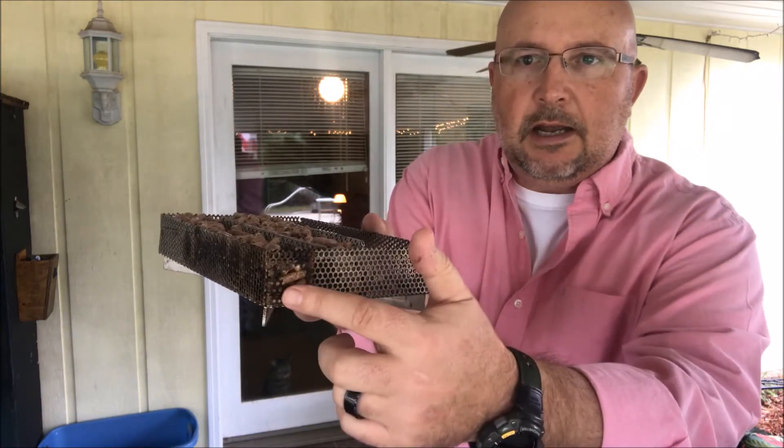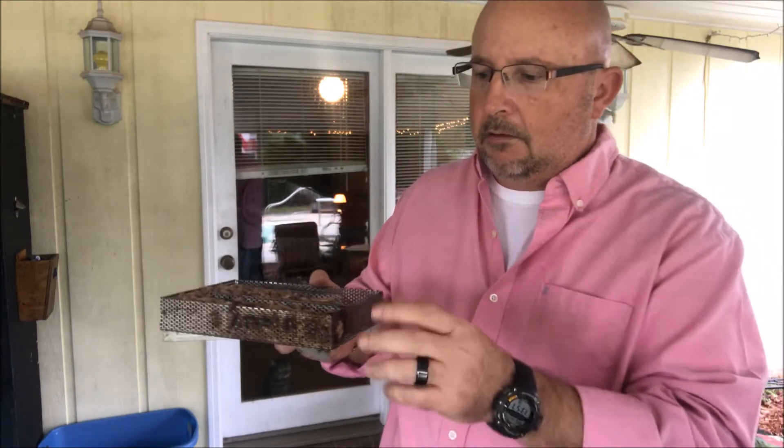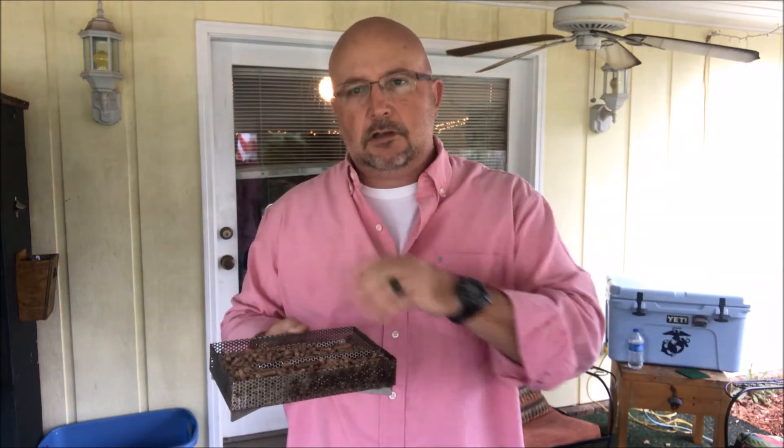I'm fixing to fire up the torch and light it on that end right there. I'm going to let it burn for about five or ten minutes, then blow it out and it'll start smoking. And then I'll show you the rest of my setup.